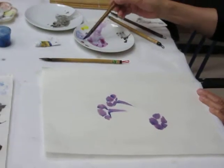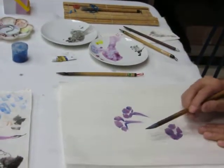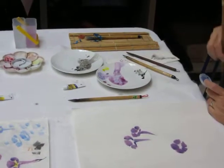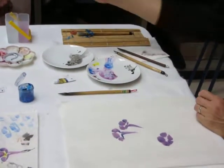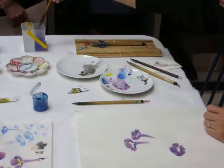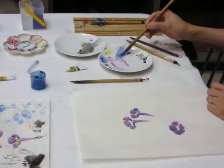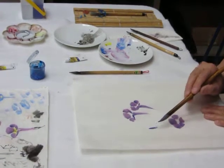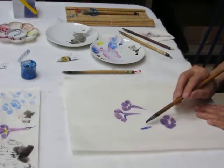And then we'll do the flowering bud - just drag. It probably needs a little more blue. You should wash the brush more often, you get a better effect. Wash the brush, take the purple and then the blue, and then sort of here - you can just kind of drag. With the brush pointing this way, with a pointy tip, you can just drag with two strokes, or however many it takes to give you the shape.